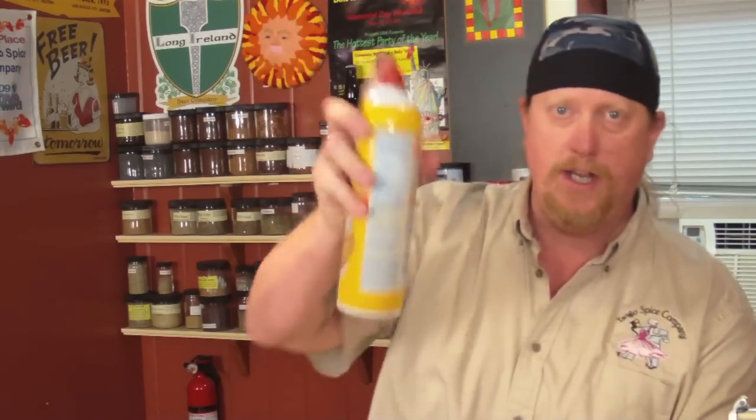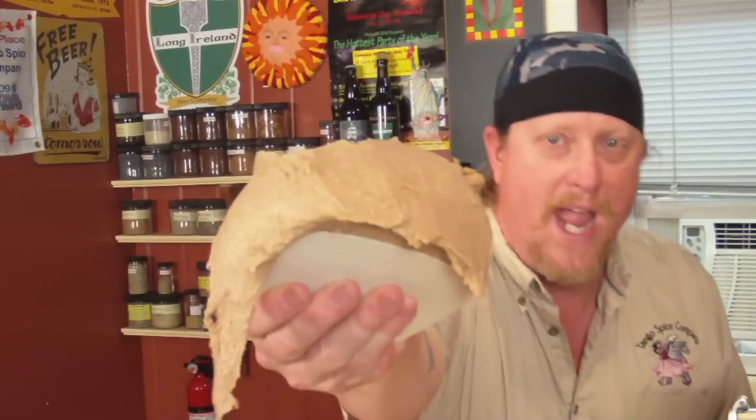The dough came together really well. I like using the mixer — sometimes I do knead by hand, but let the machine do the work. Next we'll take the dough out of the bowl and put it in this plastic bucket lined with kitchen spray. Between the Guinness and the malt powder, this smells amazing. Pop it in, put a lid on it, and let it rise until it's about double the size. Then we'll split it, roll it into buns, and get ready to bake.